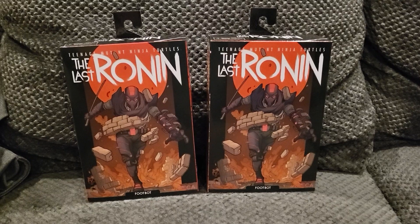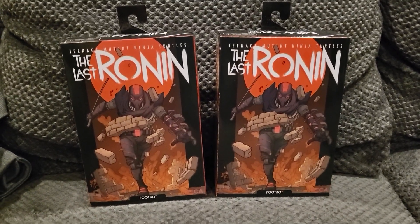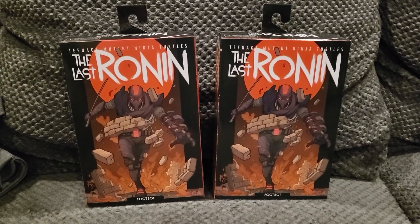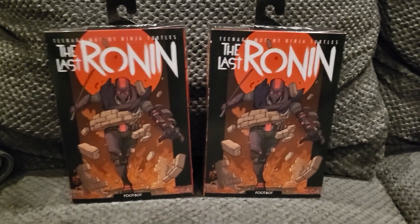What's going on YouTube, got a quick little video. I got a package in the mail today from Entertainment Earth — I ordered two of the Last Ronin footbots and I'm super excited to get these guys.